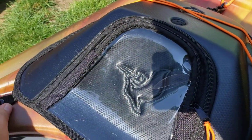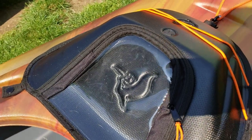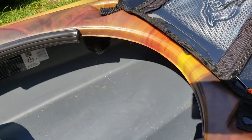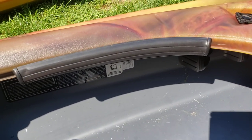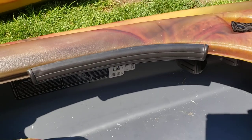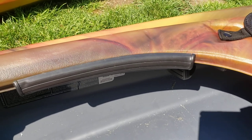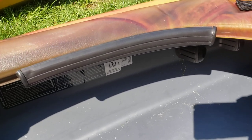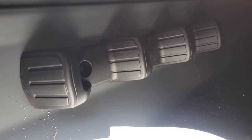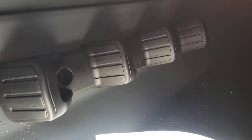Moving on — these are really cool: standard knee guards or thigh guards. So when you're kayaking and your legs are rubbing against the rails, you're not hitting the plastic — you have these rubber bumpers, which is really nice. It also comes with standard foot rests. They do make adjustable ones you can upgrade to, but this is how it comes and I find these work just fine.